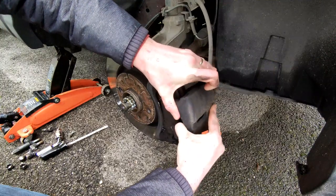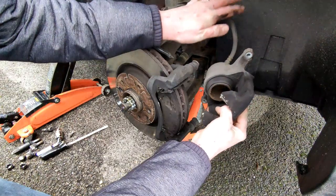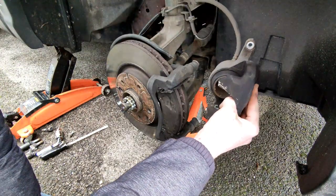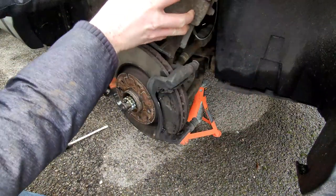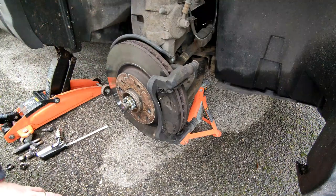With those two 14mm nuts removed off the back of the caliper, that releases the caliper. What I like to do is get a flat screwdriver in and slowly prise it out - take your time. Give it a wobble and that releases it. This is obviously attached to your brake line, so try not to put too much tension on that. Rest it somewhere it'll hold its own weight, like on top of the strut.